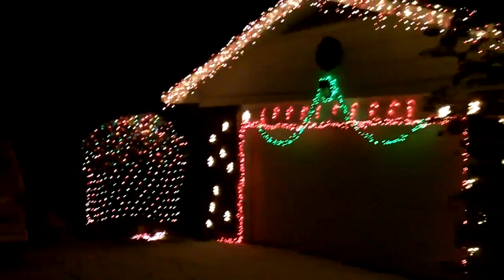All right, I thought we'd come out here and get our Christmas light video, because we just got some snow — the first snow of the season.